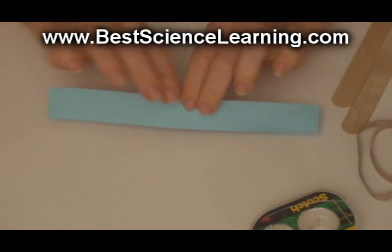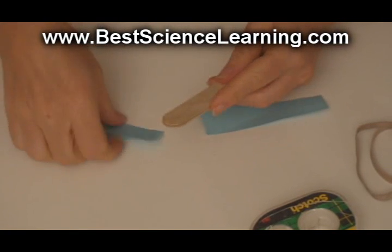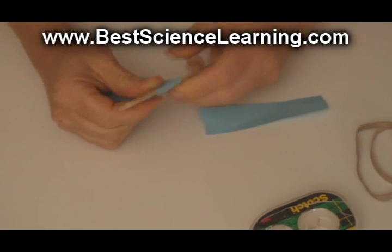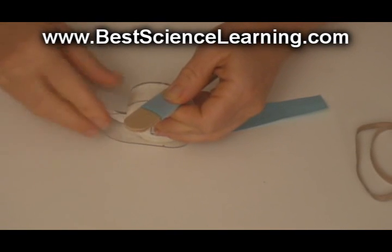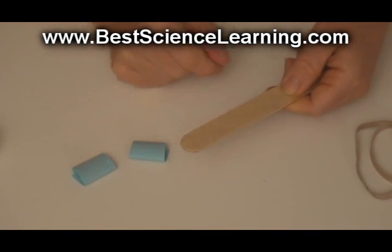Take a 1 inch by 8 inch piece of paper and rip it in half. Stack two popsicle sticks, one on top of the other, and take one half of your strip of paper and wrap it around and around and secure it with tape. Make sure you tape only the paper, not the popsicle stick. Do the same thing for the second half of your strip of paper until you have two small cuffs.